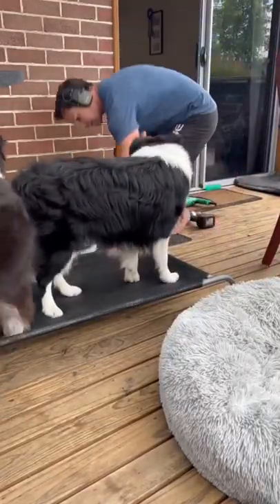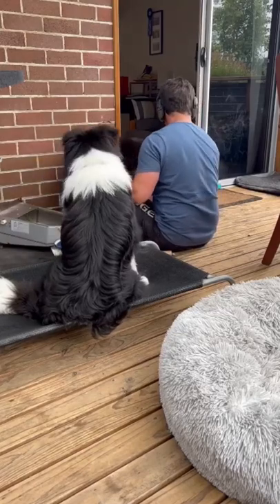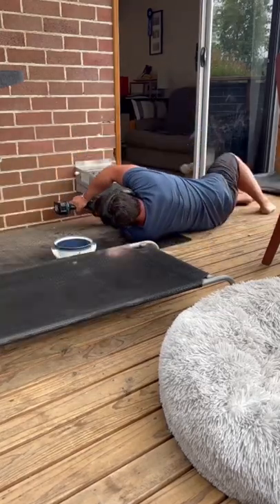How to install a rehydration station. First and foremost, make sure you're comfy. Secondly, make sure all the dogs are around you so they can sniff you while you're installing it.